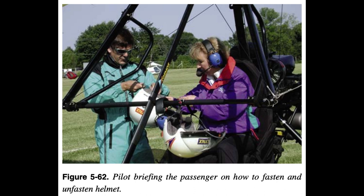2. What passengers can hold onto and what not to touch. 3. Positive exchange of controls using a three-step process: 'You take the controls,' 'I have the controls,' 'You have the controls.' 4. Look for other ground and air traffic. 5. Flight deck entrance and exit procedures including emergency exit. 6. Ballistic parachute operation procedures.